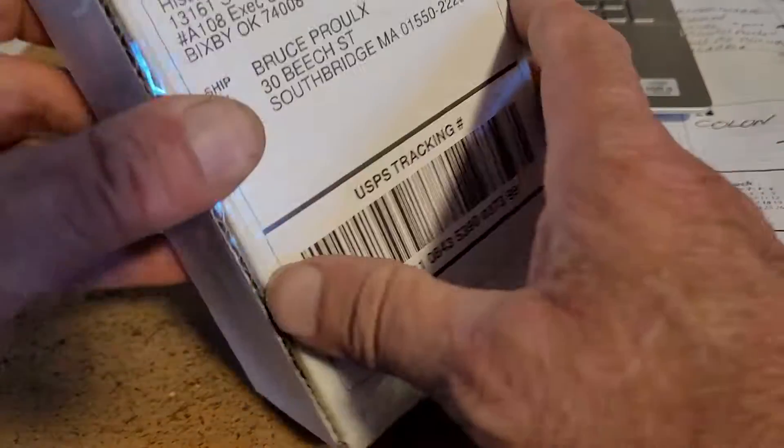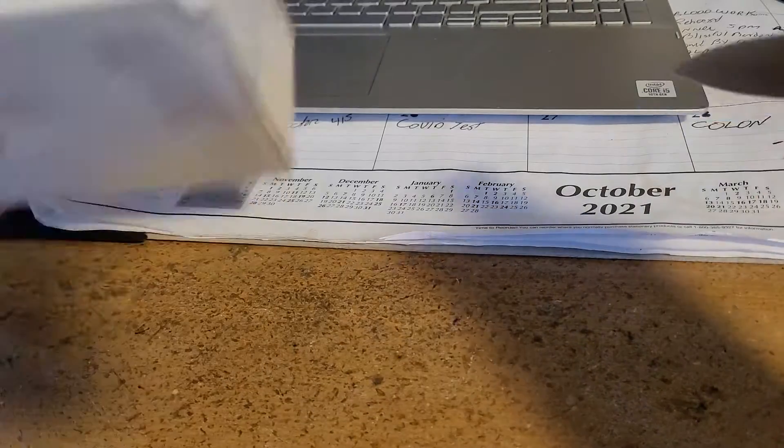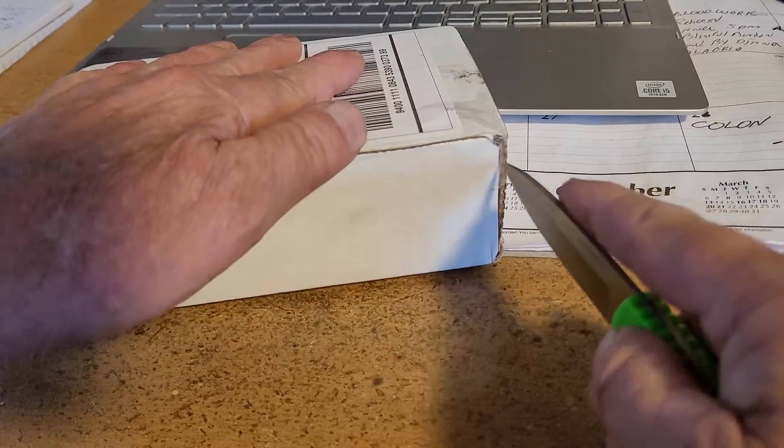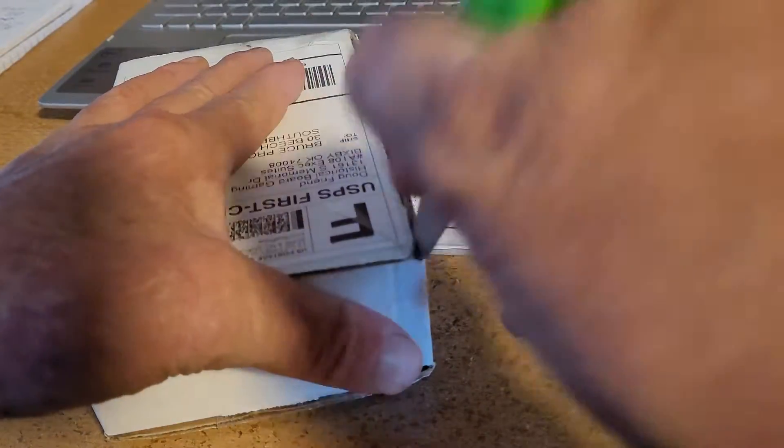Bruce here. A little unboxing. Got a package in here from HBG. Let's see what we get.